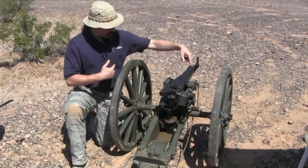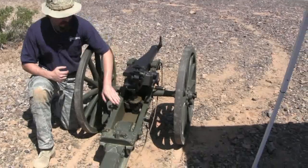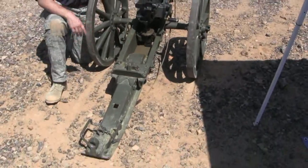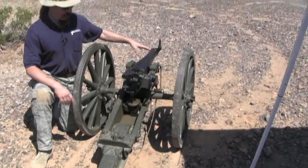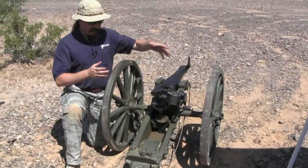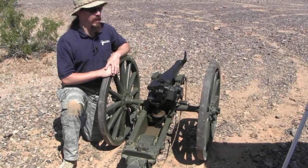This comes apart — the wheels come off, the axle comes off, the trail here actually separates, this pin comes out, the trail breaks into two pieces, and then the barrel, which is a single continuous forging, comes off as one piece. Each individual piece of this is actually handleable by a single man.